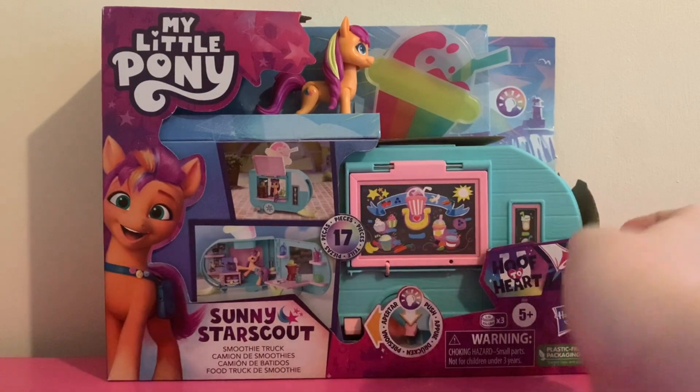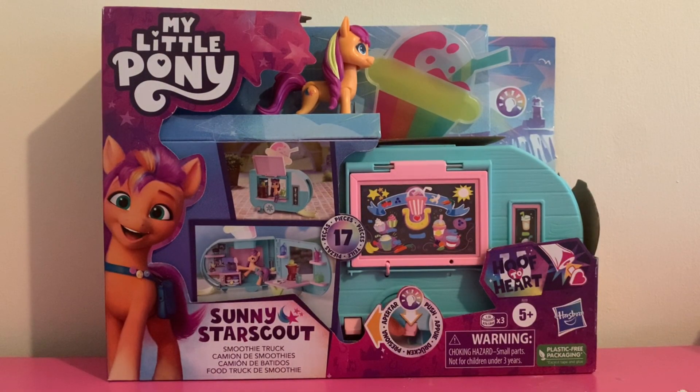And here's Sunny up here. She's an earth pony this time around. Let's open up the box and see what's inside.